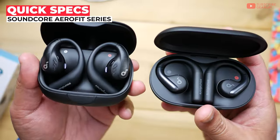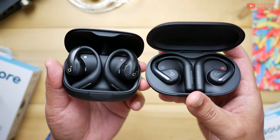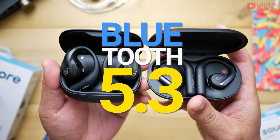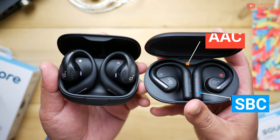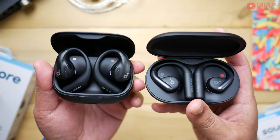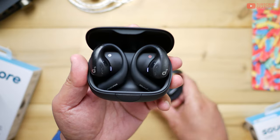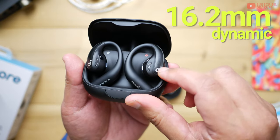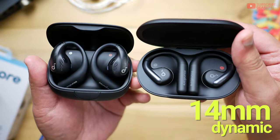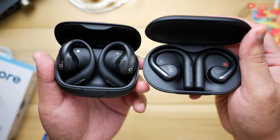On my left is the AeroFit Pro, which retails for $170, and the regular AeroFit retails for $130. Both are available in four colorways. Bluetooth 5.3 on board for both, with SBC and AAC support, while the Pro adds LDAC and spatial audio. Both also support multi-point Bluetooth connection. The Pro has a 16.2mm dynamic driver, while the regular has a 14mm — not a slouch either. We'll talk about sound quality later in the episode.